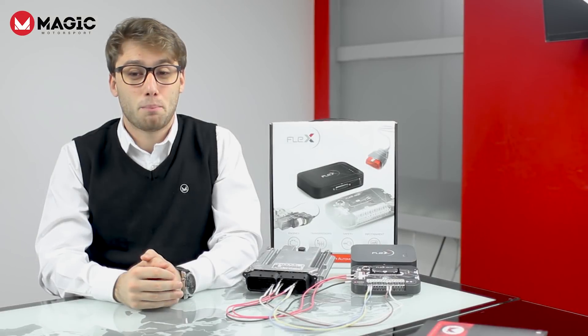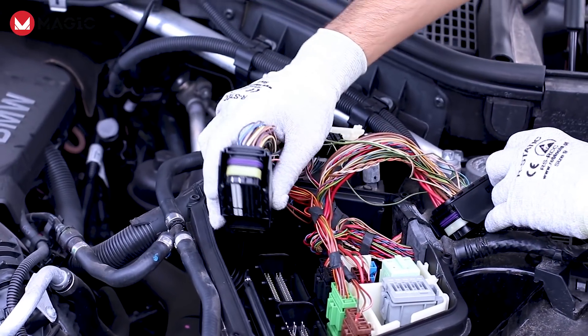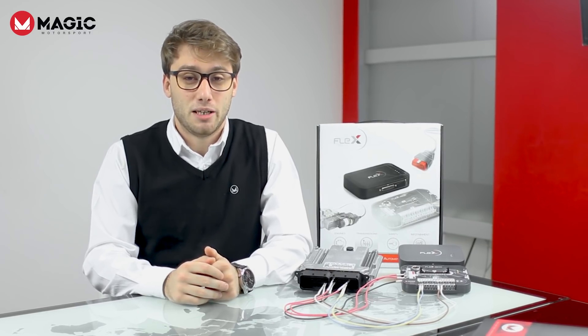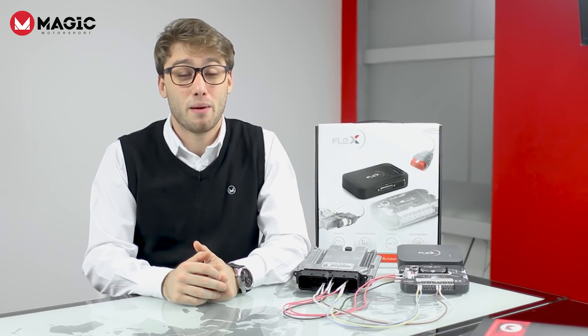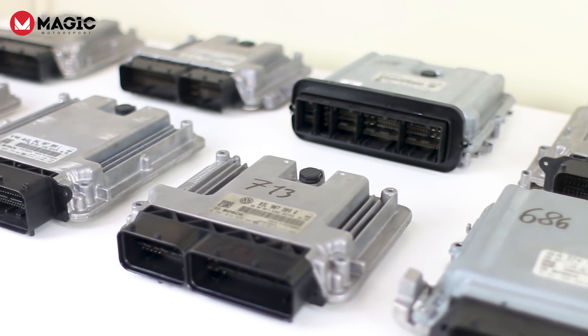Flex offers you the perfect solution to speed up your work in complete safety. It's now a reality! Magic Motorsport has just released a unique and exclusive package of protocols for many types of Bosch MEDC17 engine control units.